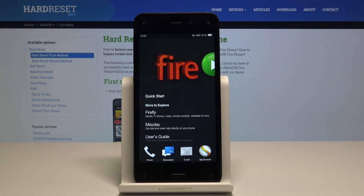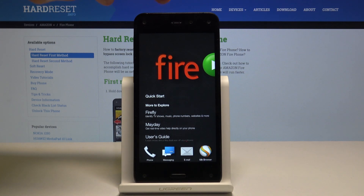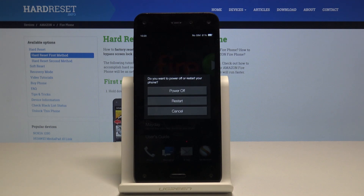Welcome. This is Infonomi with an Amazon Fire Phone, and today I will show you how to hard reset the device. To get started, we'll need to power it off. Hold the power key, which is located at the top of the phone, and select power off.